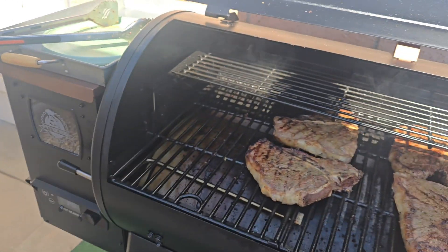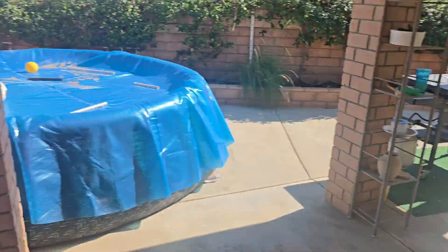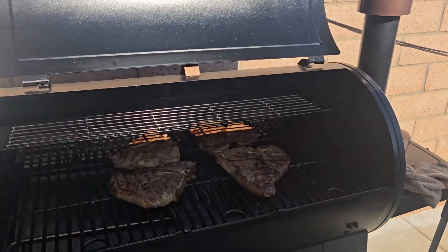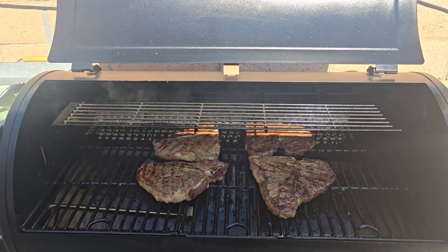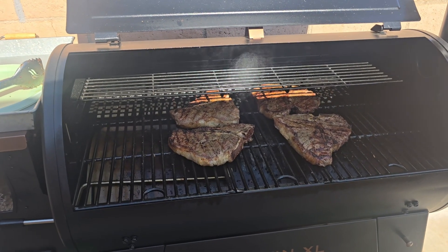Like if I'm out of pellets or this thing breaks down — I don't think I'll ever go back to propane, but I'll keep it just in case. It'll be the Blackstone or my smoker. I am sold on this smoker — this thing can do anything. We're going to take these steaks off, cut into them, and happy birthday to me!